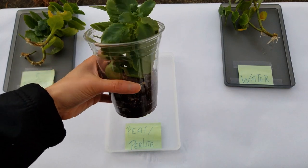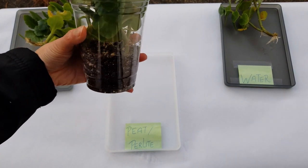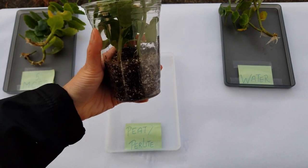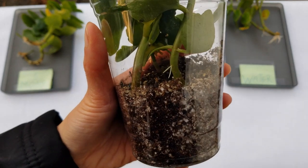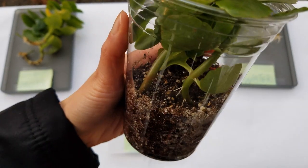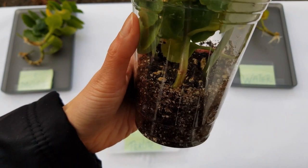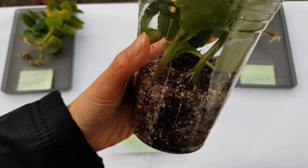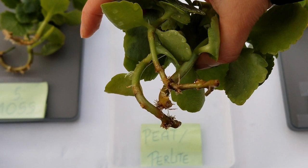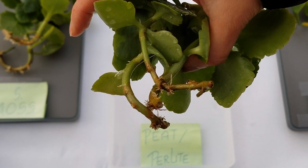Last but not least, we're going to check the perlite. I'll do that off camera because it'll take some wrangling to get them out and I'll need to rinse the roots. But you can actually see that some roots are already developing right on top simply from the humidity and air in the cup. It's really developing a good ball of roots 360 degrees all the way around the stem.